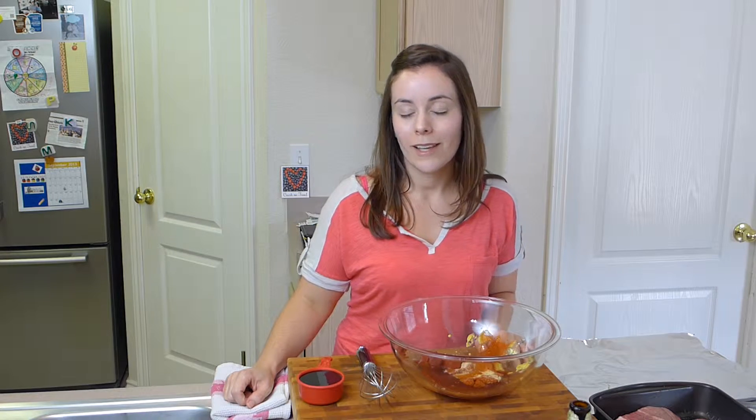Hi, I'm Casey and I have a crush on food. Today I'm very, very excited because I'm going to show you how to make sticky and sweet baby back ribs. That's right, today I have a crush on baby back ribs.